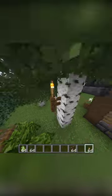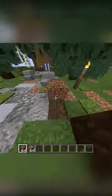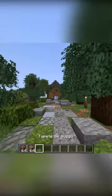After putting down some torches and fence posts to light it up, you can finish off the ground by scattering different dirt blocks all around. Getting that mix is incredibly important.